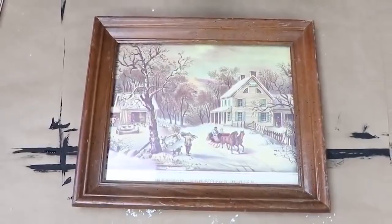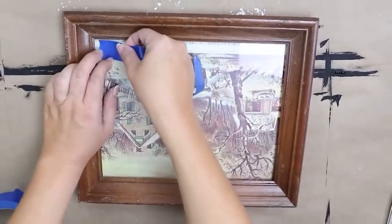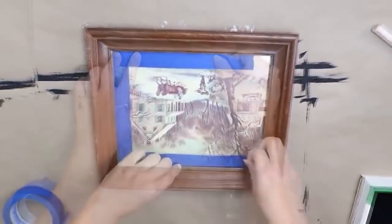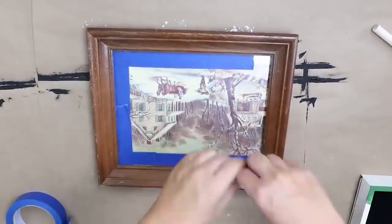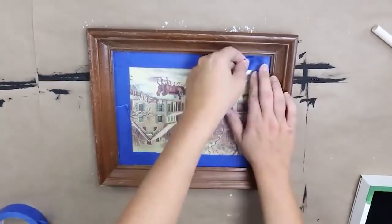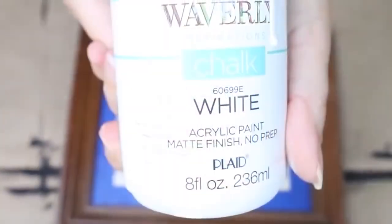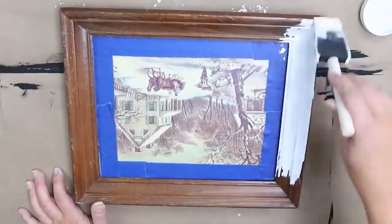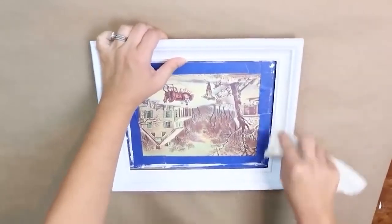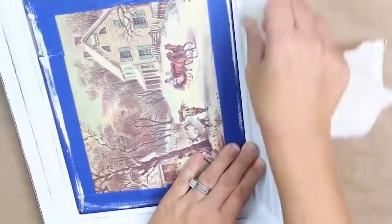The frame was a little beaten up, so I wanted to update it so it would look nice with my holiday decor. I taped off the glass portion and then painted it with two coats of Waverly white chalk paint. I did a wet distressing technique, just pulling off paint with a wet paper towel. For 50 cents it totally updated this picture.